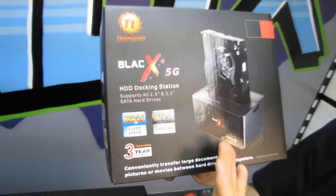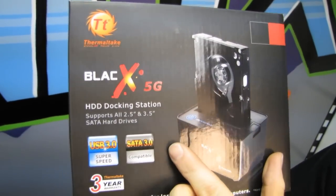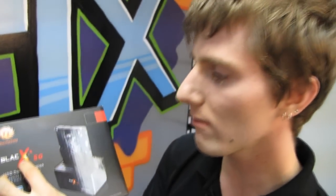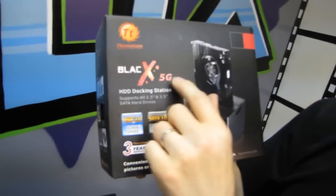Welcome to an unboxing of a product that's actually phenomenally useful and popular, but maybe not as glamorous as, you know, the latest new video card or CPU or whatever else. This is the BlackX — or Black-X? I don't know — this is the Thermaltake BlackX 5G.